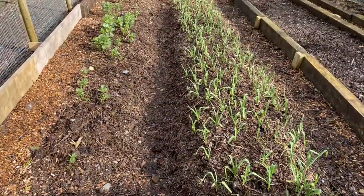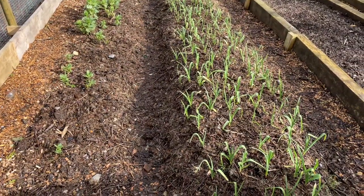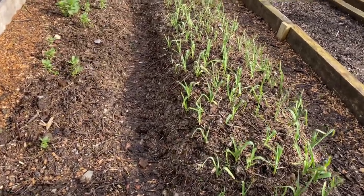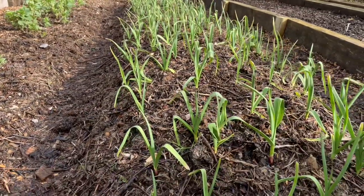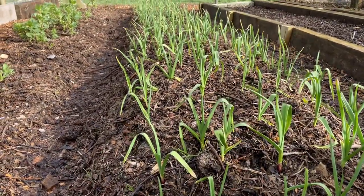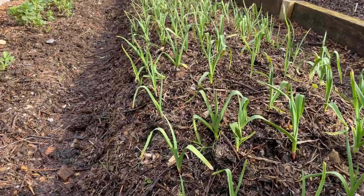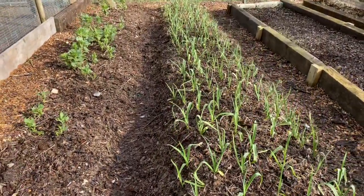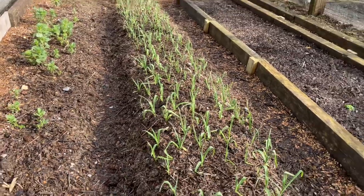Here's another example of a lazy bed I dug back at the start of October — it's doing absolutely fantastic, full of garlic at the moment. We did the exact same method with that one. It's a little bit more narrow but it seems to be doing absolutely fine.